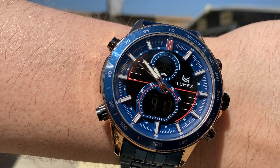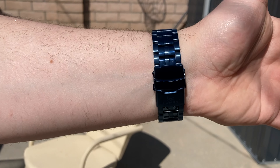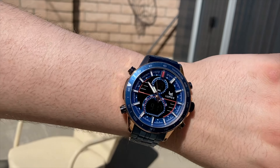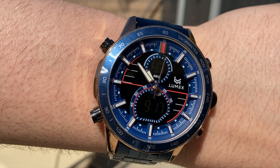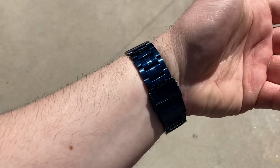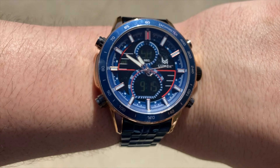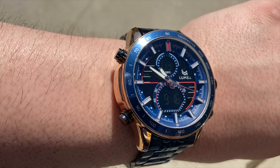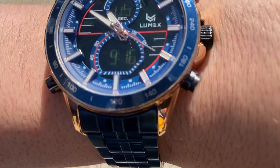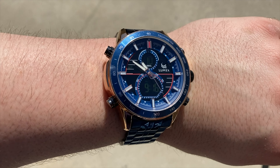Moving on to features: this is a stylish men's watch made with a stainless steel band and three main functions. First, it has a dual time zone display that can show each time zone independently. Second, it has a calendar function to see the date and day of the week. Third, it has a chronograph feature for precise time tracking. It also has an LED light-up with an alarm function.